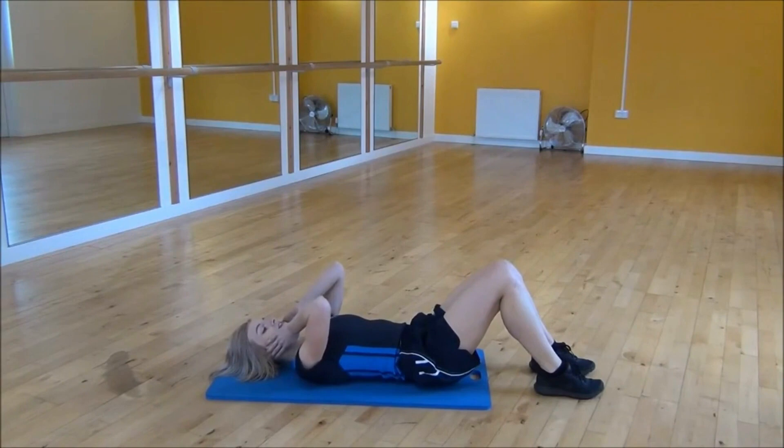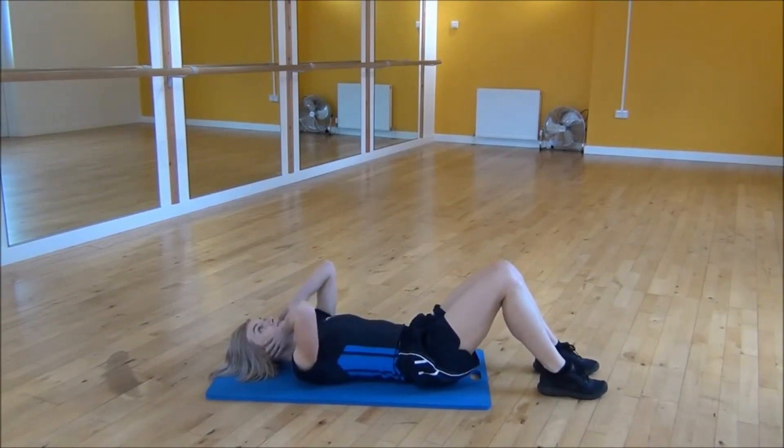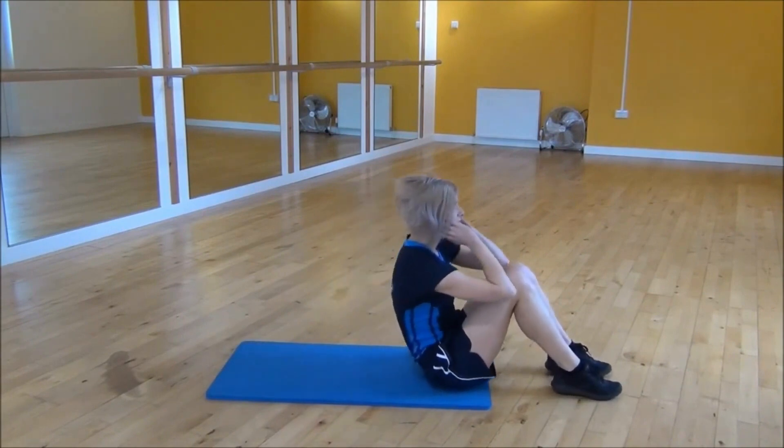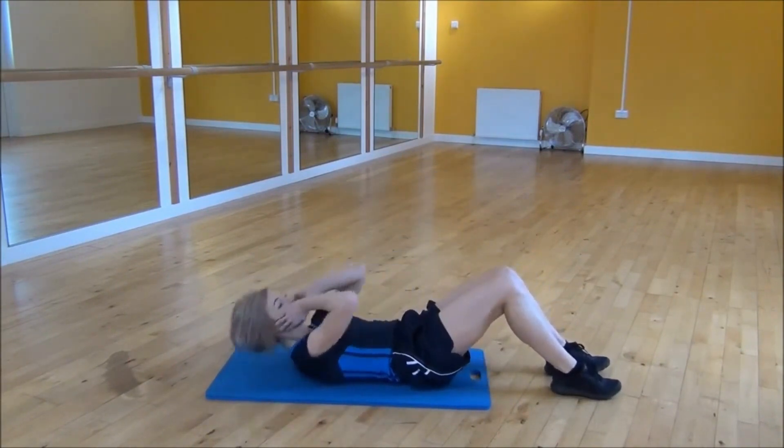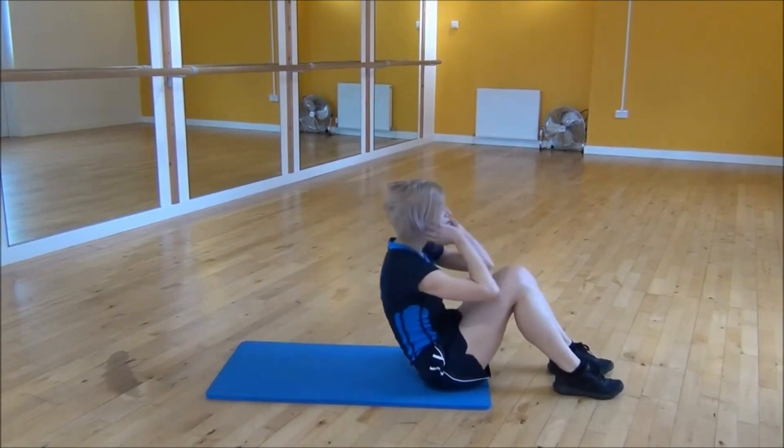Number 8: Sit Ups. Sit on the ground with your knees bent and your feet flat on the floor. Cross your arms over your chest or place your hands behind your head, and slowly roll your upper body up towards your knees. Lower yourself back down to the ground and repeat for several reps.